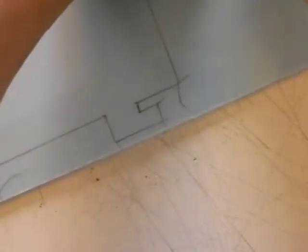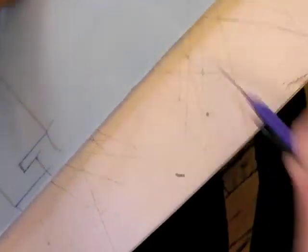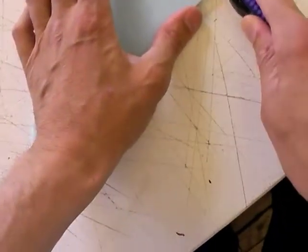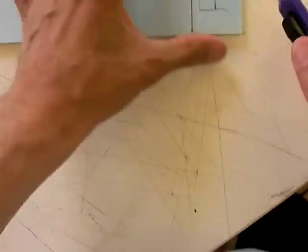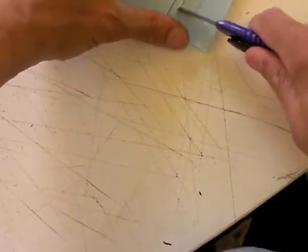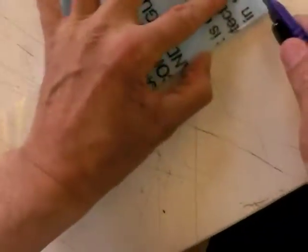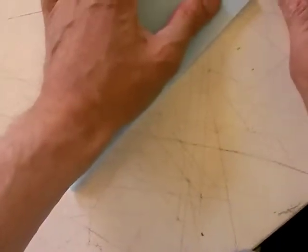I'll just freehand this — it's so easy. You can sit there and cut. Be careful when you're cutting the lugs out; you don't want to score them too badly. You don't want to try and keep it right where the lines are.